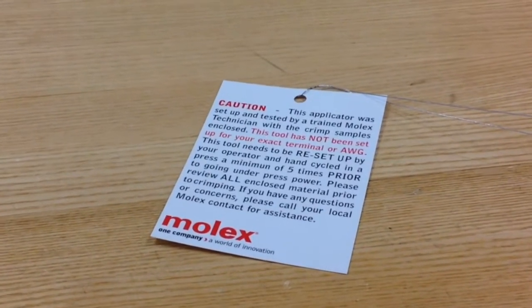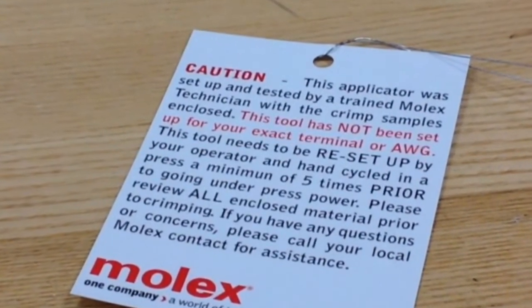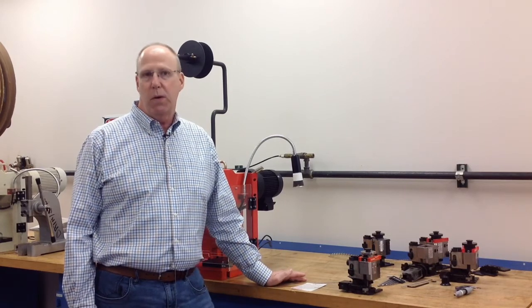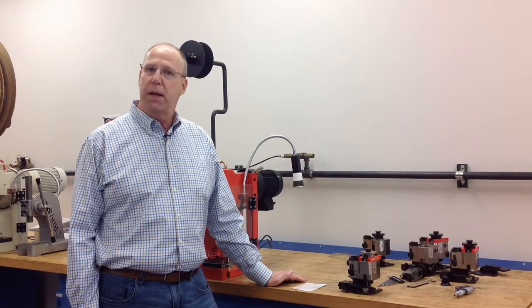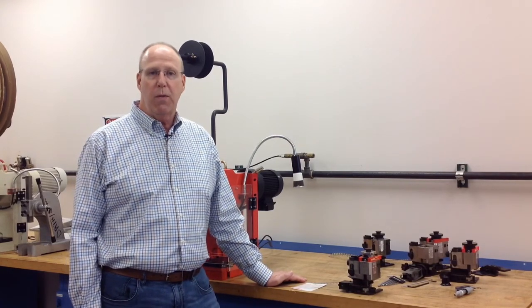On the applicator itself will be this card. It's very important that you read this card. In essence, it states that this applicator was built and set up with terminals that are highly likely not the same terminals that you're actually running. So you'll have to reset up this applicator and maybe make some fine adjustments to feed and run your terminals correctly.